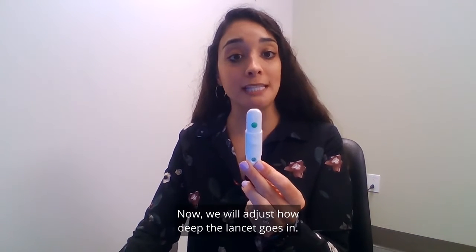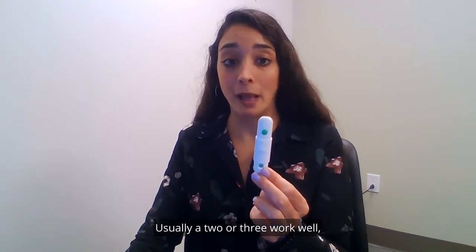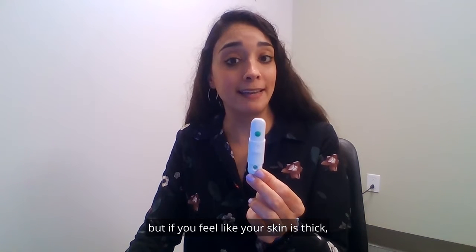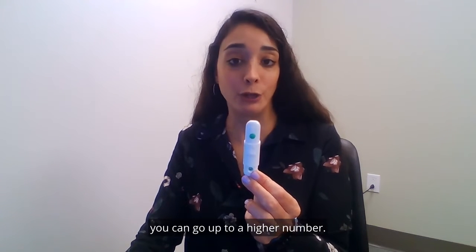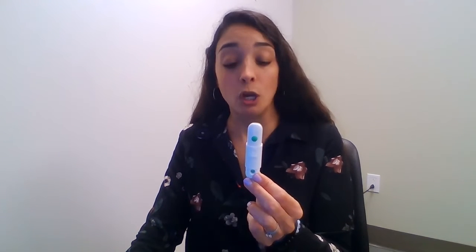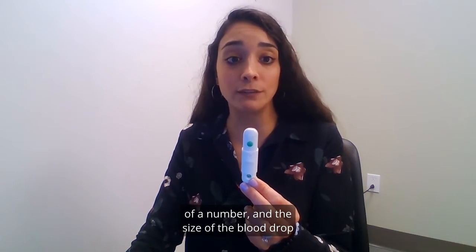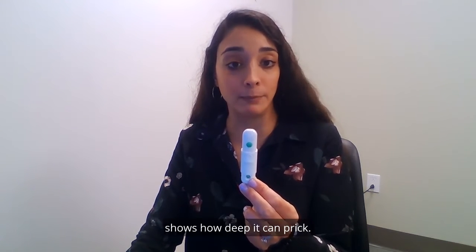To make sure it is put correctly, twist the cap in the opposite direction. Now we will adjust how deep the lancet goes in — look at the number on the lancing tool. Usually a two or three works well, but if you feel like your skin is thick you can go up to a higher number. The higher the number the deeper the prick. On some lancing tools there is a blood drop instead of a number, and the size of the blood drop shows how deep it can prick.